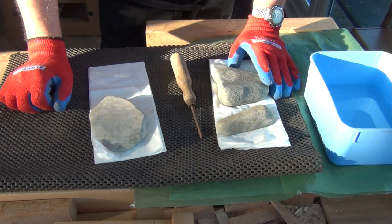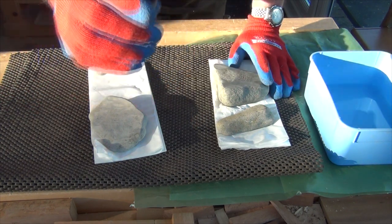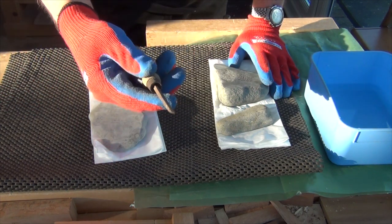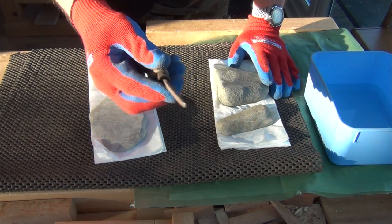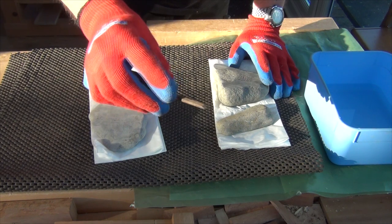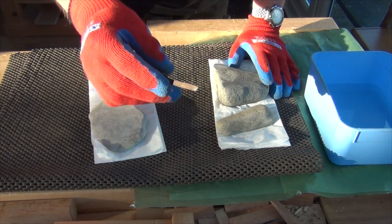What I'm going to test now is how well these stones cope with preparing a chisel. I've got this very rusty chisel — goodness knows how it got that bad — but it's the one chisel I've got that is in bad shape. Thankfully it's small so it shouldn't take too long; less surface area to clean up.